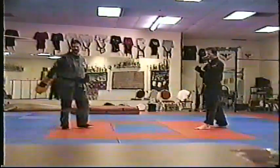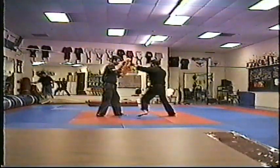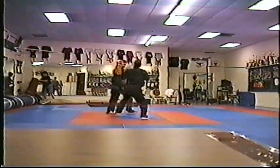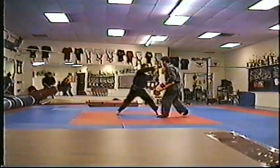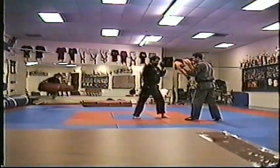Ready? First one: flicker jab, cross. Number two: flicker jab, cross hook.